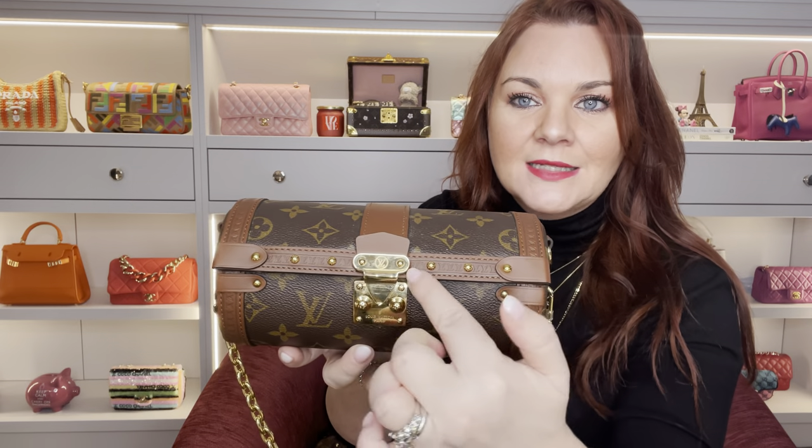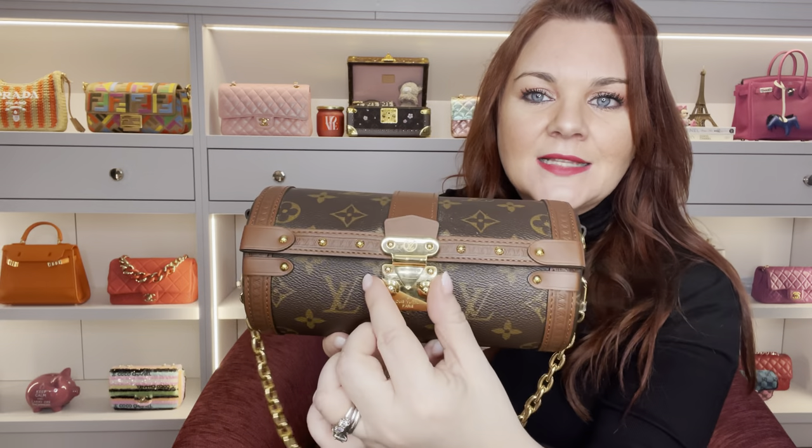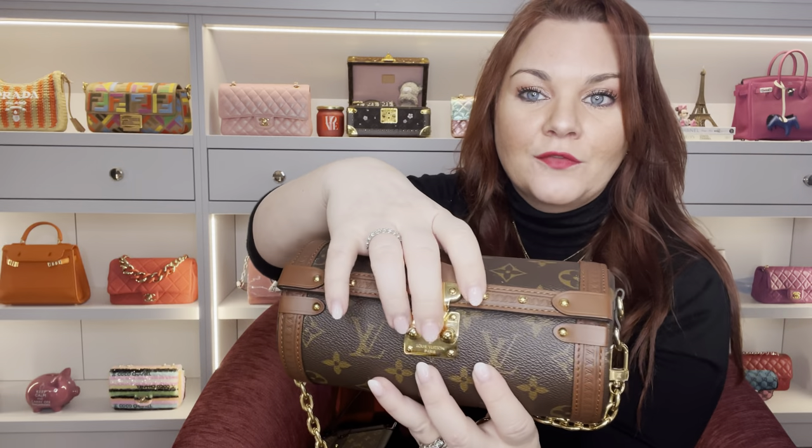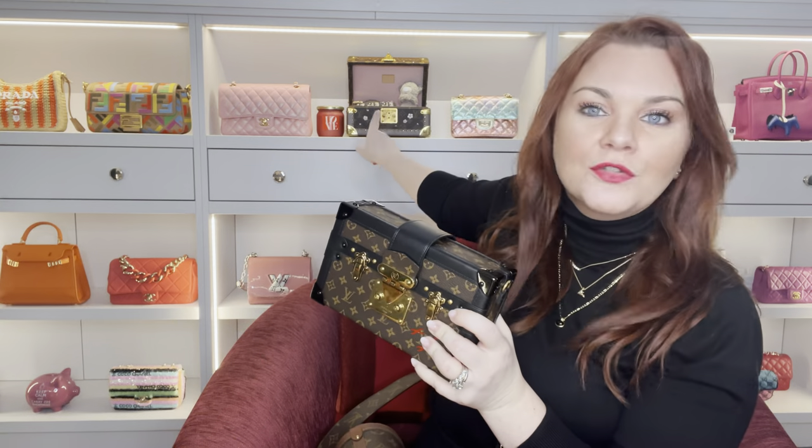You can see that on the Papillon trunk it has the leather trim, the little stud detail, and the S-lock, which is also how you open the Louis Vuitton trunks and the Petite Mal. But if we look at the mini version of the trunk — the Petite Mal — they're obviously hard-sided, and that's the biggest difference between the actual trunks, the Petite Mal or the Tresor, and the Papillon.